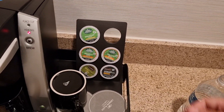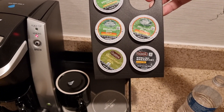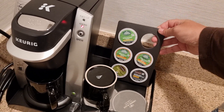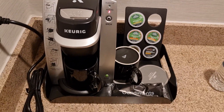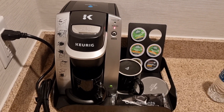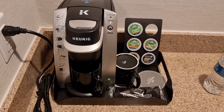Of course they also have tea — they have like sleepy time or English breakfast, and of course decaf coffee, whoever wants that. And now we just wait for the magic to happen, which takes a while.